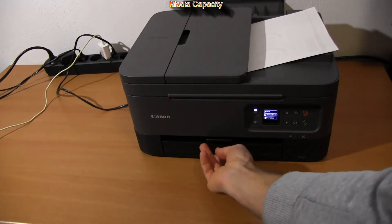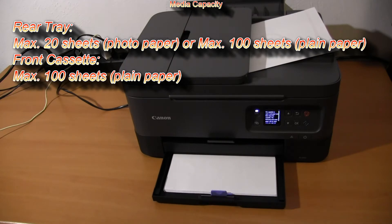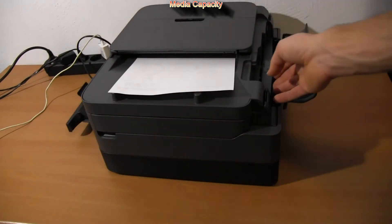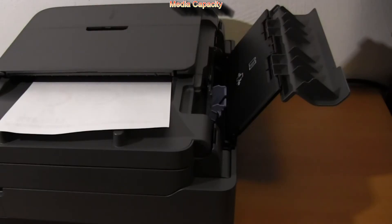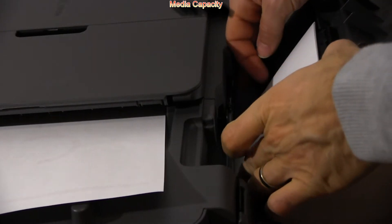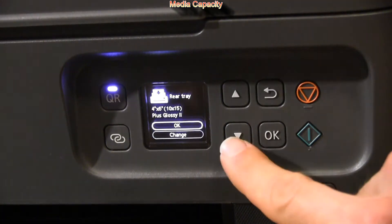It has two paper trays: a paper cassette for 100 pages from the front, and a rear paper tray for heavier or photo media, or just to have more paper capacity at the same time in the printer.